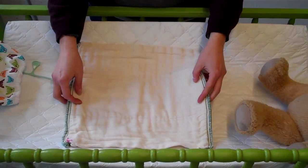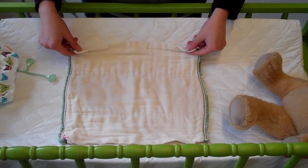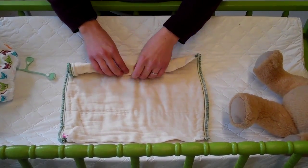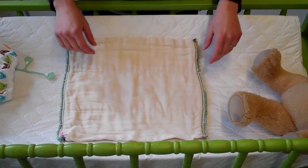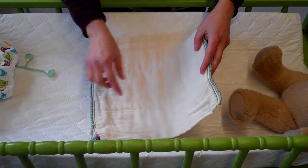I'm going to show you how to do an angel wing fold with jelly roll twist, and this is for babies who might have really skinny legs so that nothing seeps out. You're going to lay your diaper lengthwise.